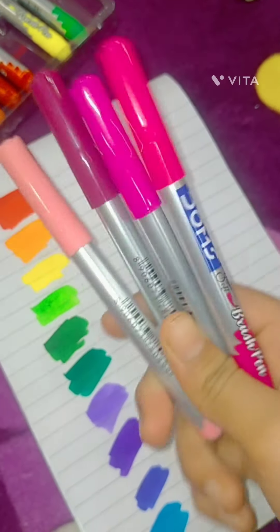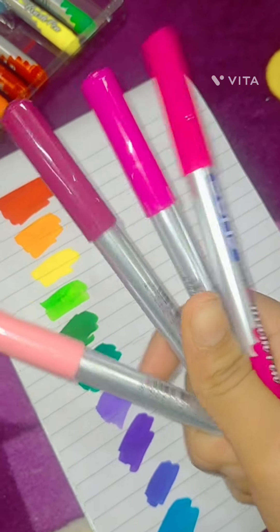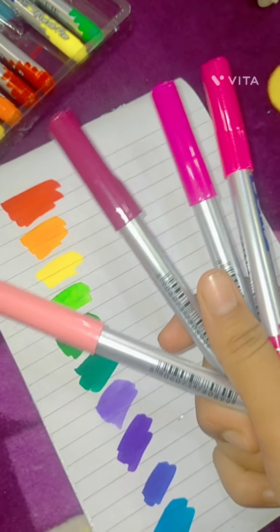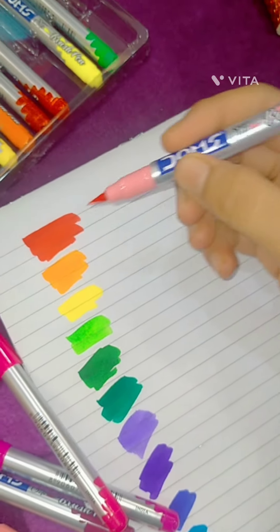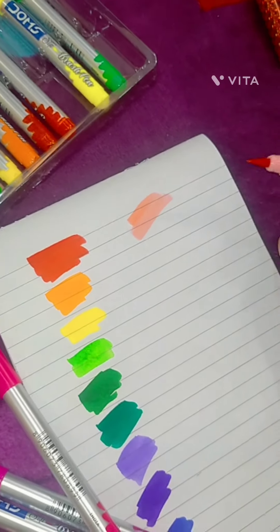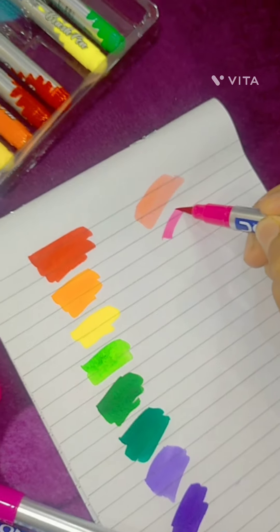Now we have a lot of shades of pink. I am trying to show you all the shades because pink is a good vibrant color. First of all, we are trying peach color — peach pink. This is very good.